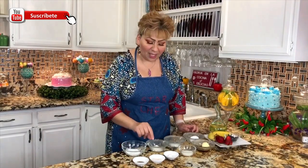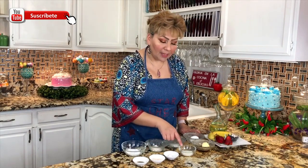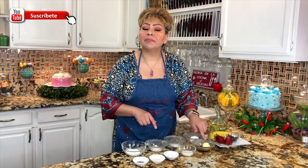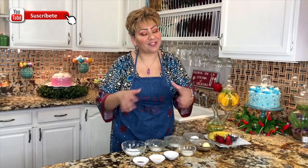These are my ingredients: I have powdered sugar, all-purpose flour, sugar, egg, vanilla extract, vegetable oil, baking powder, milk, maple syrup, butter, and of course my fruits — optional — and vegetable oil to cook these fluffy Japanese pancakes.